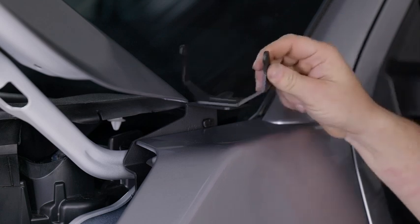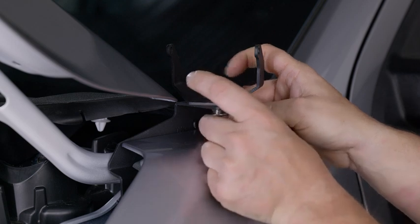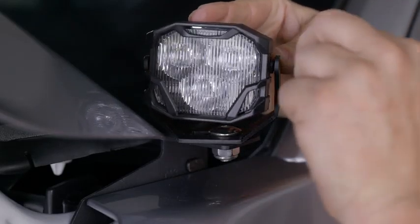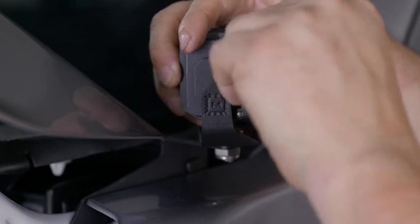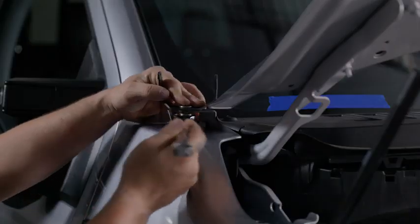To install your pod lights, place the U-bracket on top of the ditch light bracket. Secure it using the carriage bolt and 17mm nut, holding the top of the bolt down with your hand and tightening the nut with a 17mm wrench. Leave it slightly loose so the pod can be aimed later. Secure the pod to the U-bracket with the two provided screws using a T30 Torx bit, leaving these slightly loose as well. Now do the same thing on the other side.